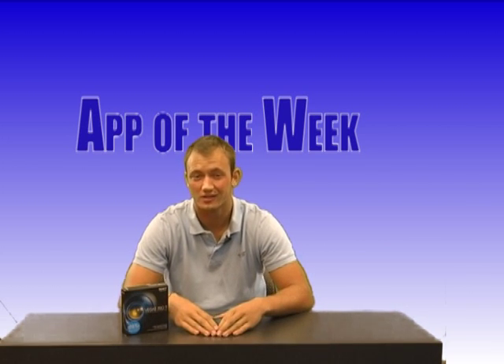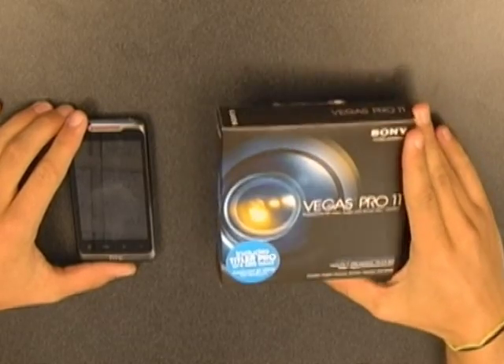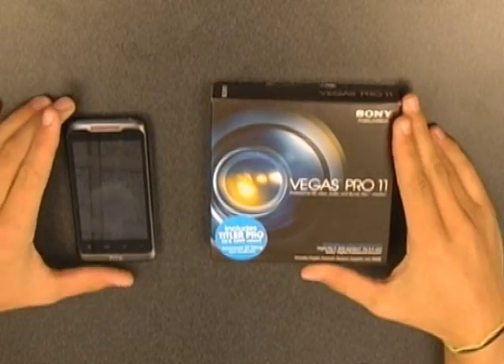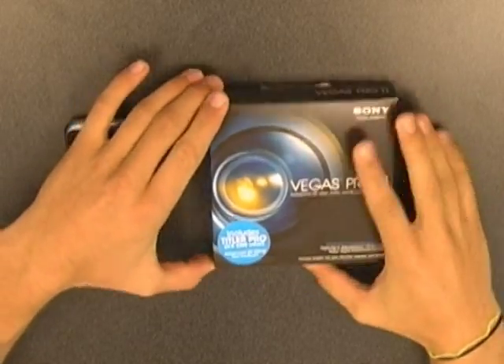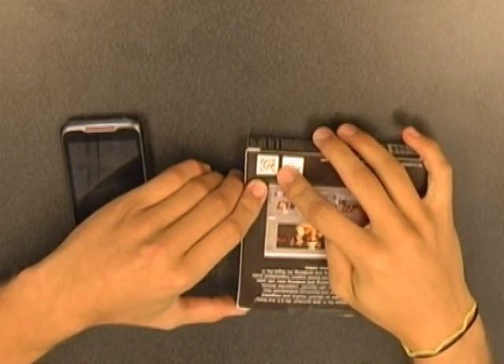Today's App of the Week is called QR Barcode Scanner, which I think you'll find pretty useful once you figure it out. Here I have with me this Vegas Pro 11 box, which we've recently purchased. The reason I have this with me is because it has a QR code on the back, which is used for scanning with this app.